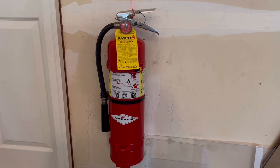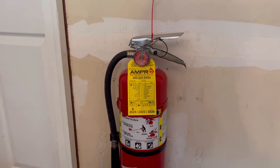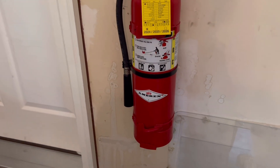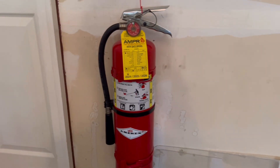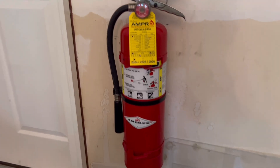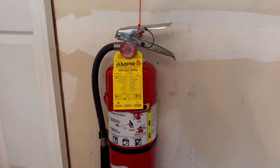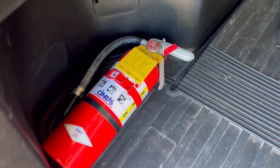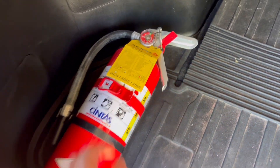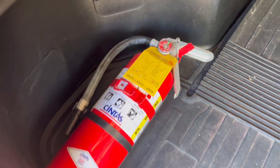Right here in the garage I have this really nice Amorex 10 pound ABC brass valve extinguisher. It's a really nice extinguisher and it should be sufficient for any fire that is still containable that would happen here in the garage. And while I'm in here, I might also show you the fire extinguisher protecting the car — this 5 pound Amorex rebranded by CentOS, in a vehicle mount.